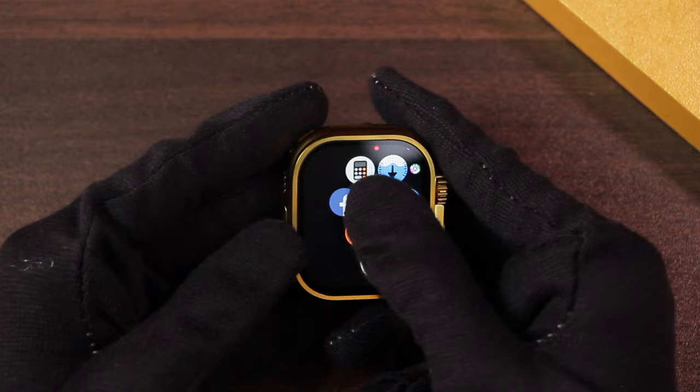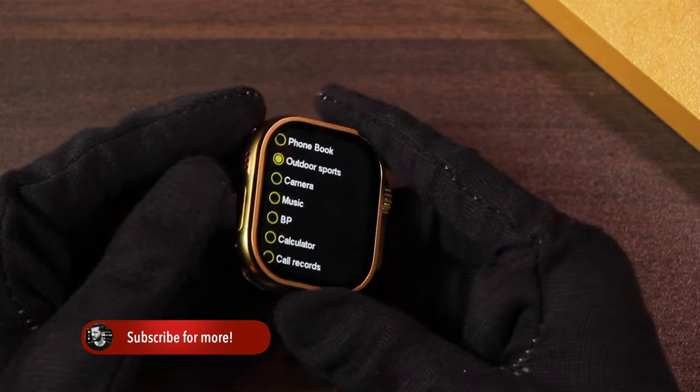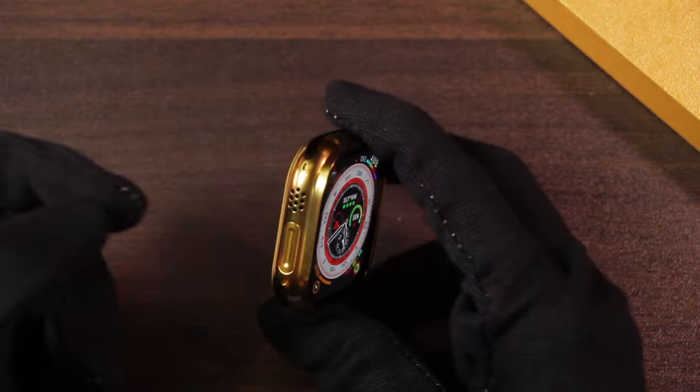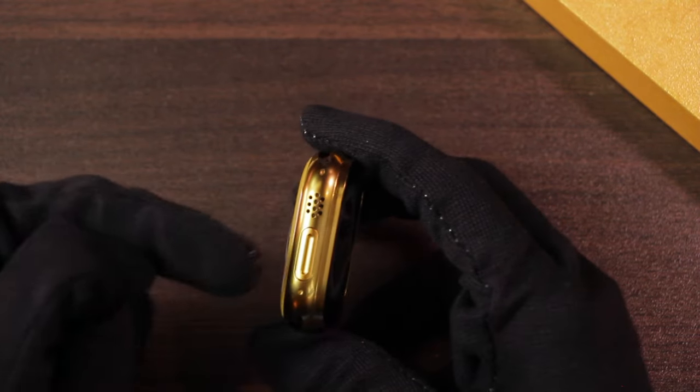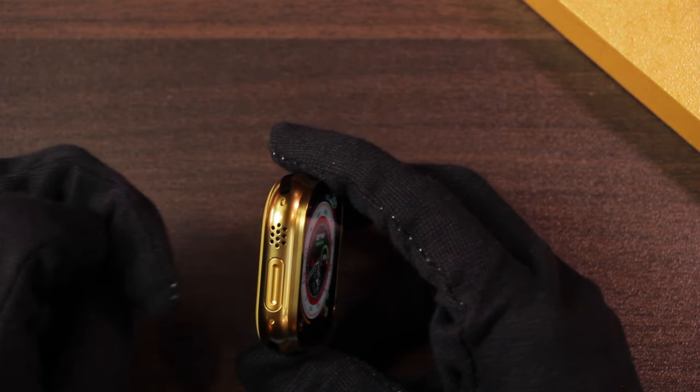You can go to Settings and then to Button to edit, where you can choose the function for the action key. Unlike other golden Apple Watch Ultra replicas I've unboxed, this one doesn't come with the orange action key — it comes in golden color, matching the case of the smartwatch.